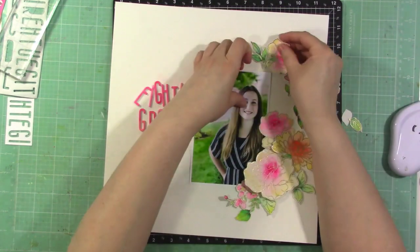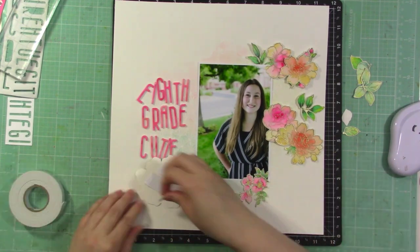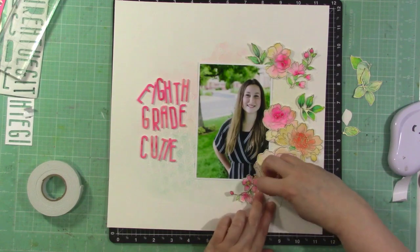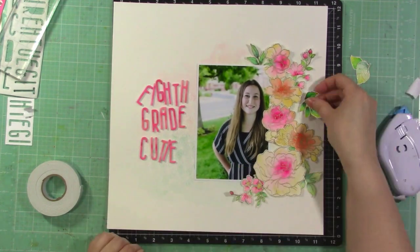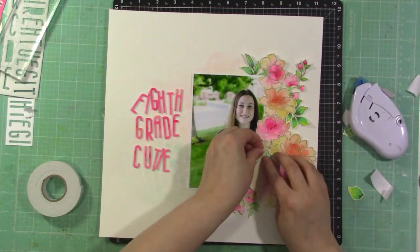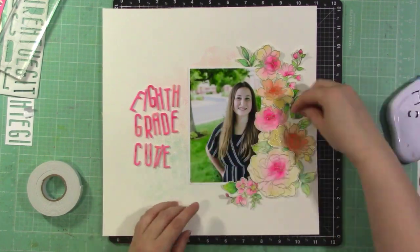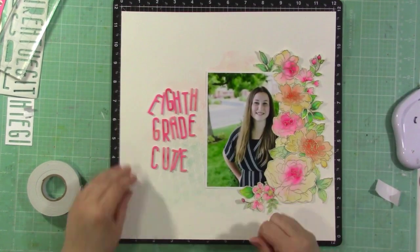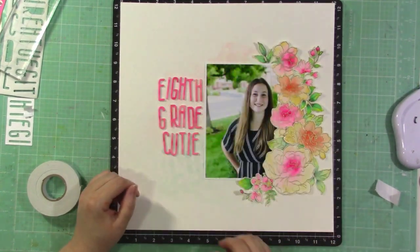I didn't end up referencing my photo — I just kind of left things in place as I was gluing, so it doesn't end up exactly the same but it's good enough. I'm using thin foam adhesive tape to add dimension to some of the flowers. I like thin foam because it adds dimension without being too much. Some of my leaves are lighter and some darker — I like that variation, as all leaves aren't the same, so I mixed the brighter and softer greens throughout.